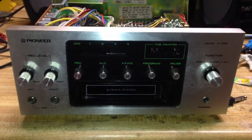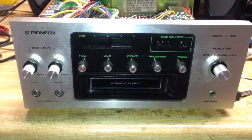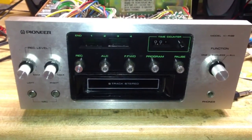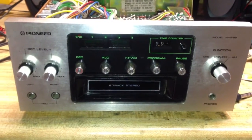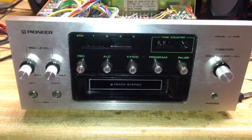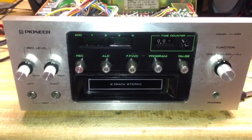On my workbench today we have a Pioneer 8-Track Tape Deck. It is a model H-R99, and it is one of the finer 8-Track Tape Decks that Pioneer made back in the 1970s. It is finely made as far as the circuitry goes, well built mechanically, and it's full of features. Probably the only feature it's missing would be Dolby Noise Reduction, but this one has everything else.